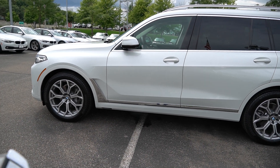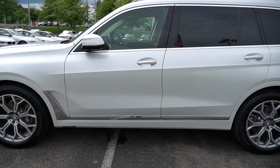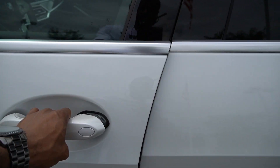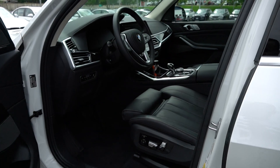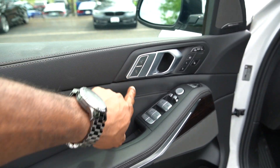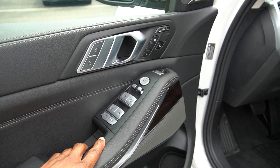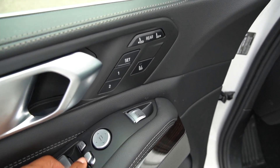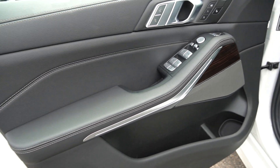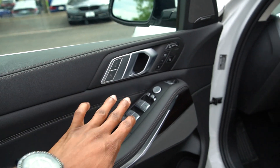Let's go inside the car. Here's the key — you don't really need to have it out. All you need to do is have the key in your pocket, approach the doors, and just put your hand right here and it opens. Looking at the door, it's got the lock and unlock, and also the window controls. The interior of this car is all leather, as you can see, with stitching — all black leather.